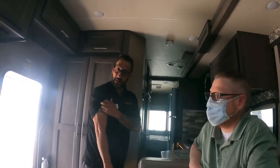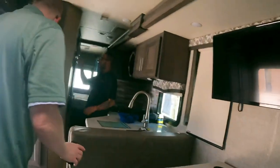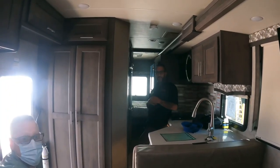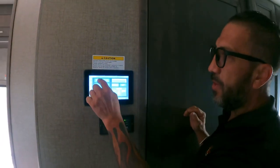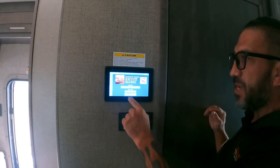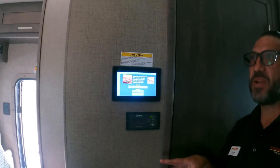Now let's look at the main control panel. Everything in the RV can be controlled with an app. Go into settings, hit mobile app, scan the QR code, enter your codes, and your phone can control slides, heat, the generator, and everything else — great for pre-arrival setup.